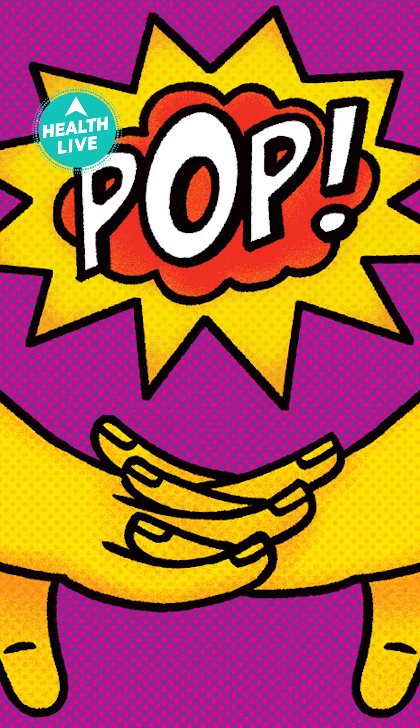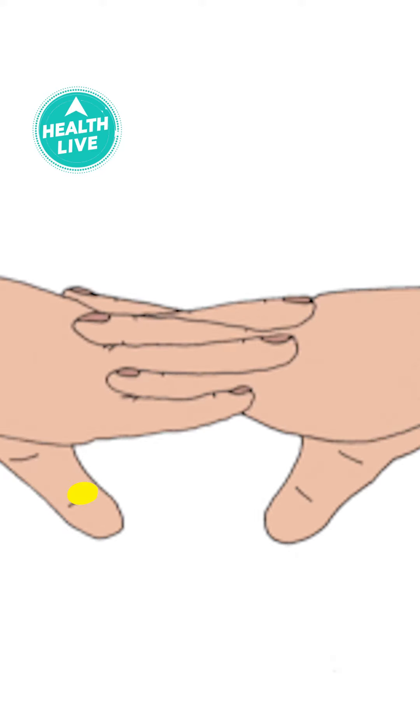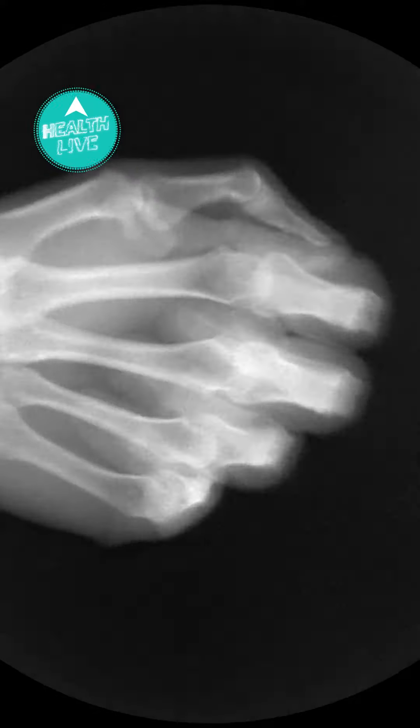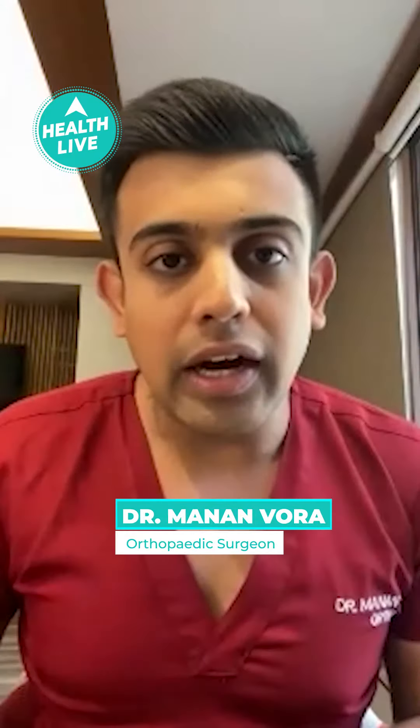In offices, at home, at school, people crack their knuckles. But is knuckle cracking bad for your hands? Let me know from expert Dr. Mananvora. As bluntly as to put it, this is absolutely normal if you don't feel pain with it.